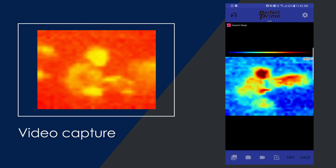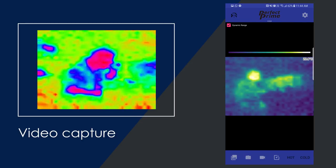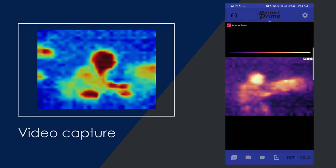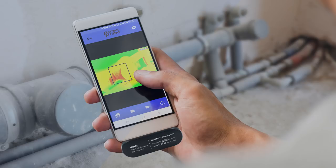Up to 13 different color palettes for you to choose from, so that you can find the perfect palette for your purposes. Use the IR0102 to quickly identify air leakages and more.